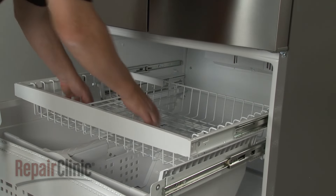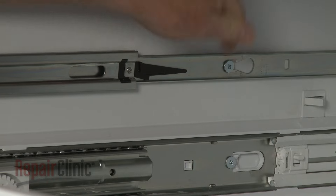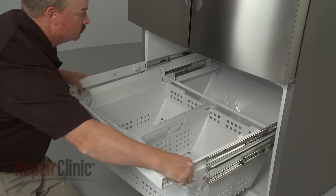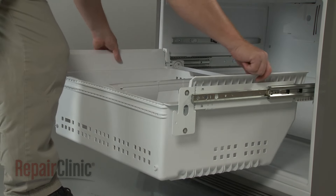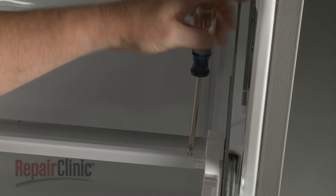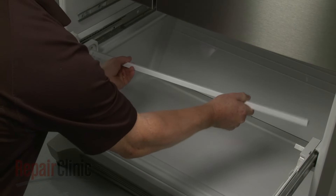Lift out the basket. Release the retaining clips and slide out the basket frame. Pull out the drawer retaining clips so you can lift out the drawer assembly. Use a Phillips head screwdriver or a number 2 square drive bit to unthread the screws securing the roller support bar. Detach the bar and set it aside.